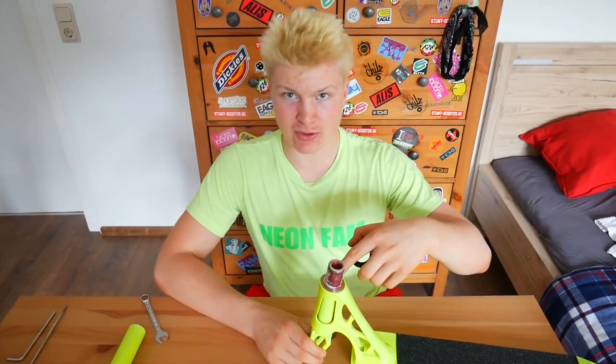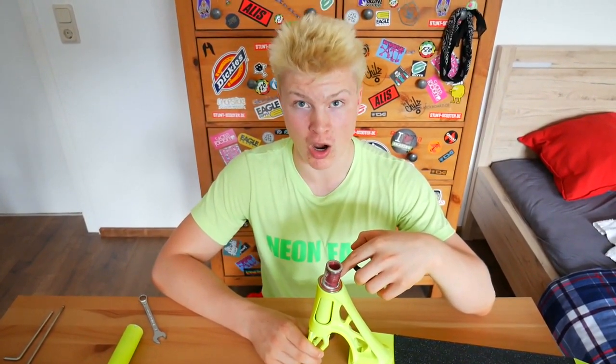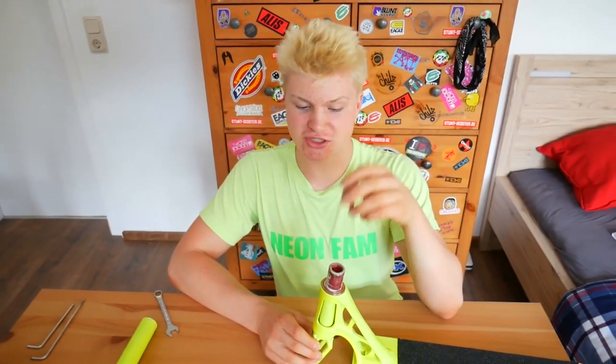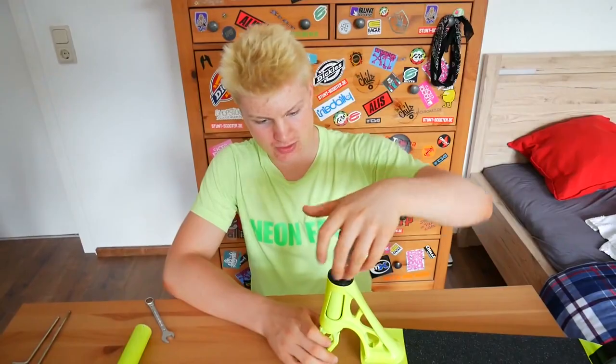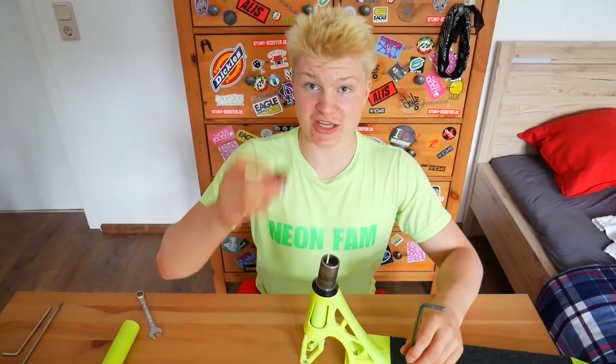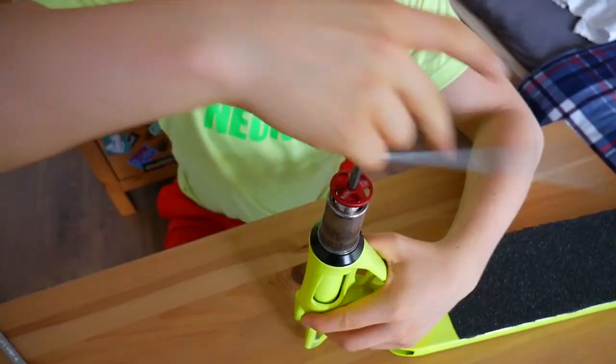Now take the top cap — it's not absolutely necessary, but it protects your headset bearings from dirt, dust, and water. It does make your scooter heavier, but in our case we just use it. Put it over your forks, then take your HIC shim and put it over your forks. Now take your HIC top cap bolt and a 6mm allen key and put it on.